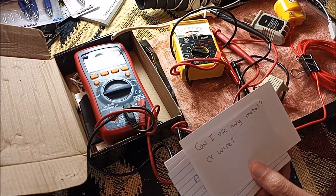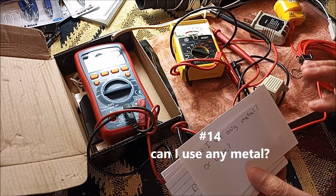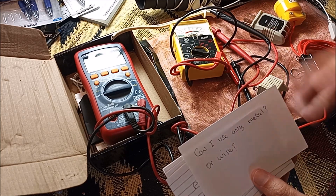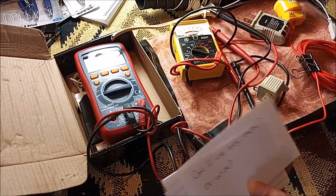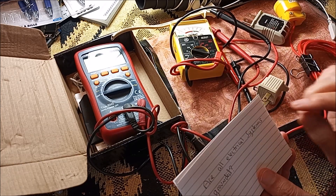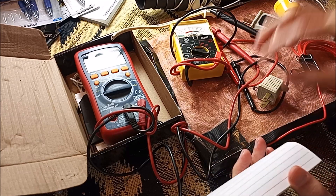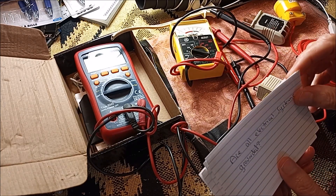Can I use any metal or wire? Well, most metals I know are all conductive. So basically you want something conductive that's going to conduct the electrons. I think you could use any metal — I just used copper, though I could have used aluminum. Copper is most common and inexpensive. Some people, for outdoors, would use a zinc anode into the ground instead of copper, which might be even more conductive.